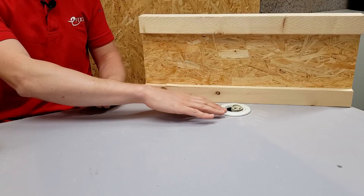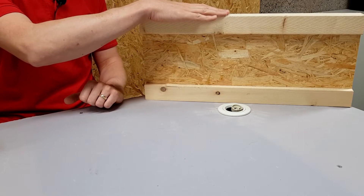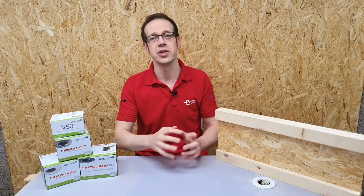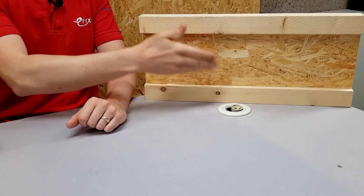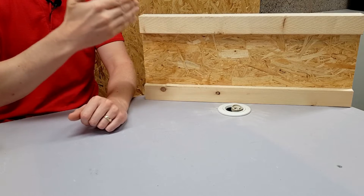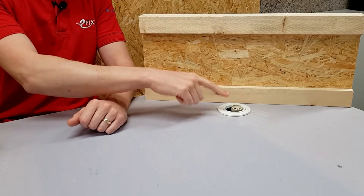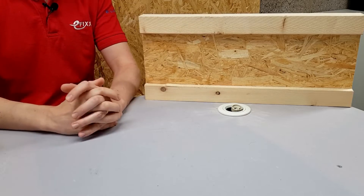In previous videos in this series, we've looked at some of the issues, problems and challenges that arise when it comes to installing recessed lights into ceilings that have been constructed using i-joists. Now the most common question that seems to have come back is: why is this the electrician's responsibility? We haven't chosen the system of construction, we haven't decided to fit i-joists — why is it suddenly our responsibility to make sure that the light fittings we're installing have been tested against this system of construction?